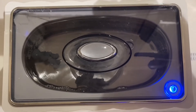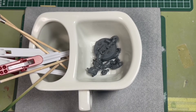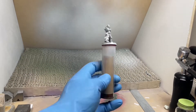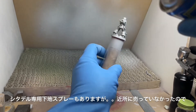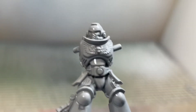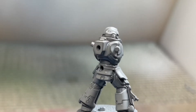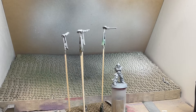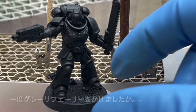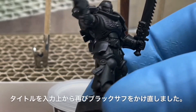For now I'll disassemble it and apply primer. There is a dedicated Citadel primer, but it wasn't available nearby, so I'm using Mr. Surfacer by GSI Creos. I initially applied a grey surfacer, but after checking the instructions I saw the base should be black, so I re-primed with black surfacer.